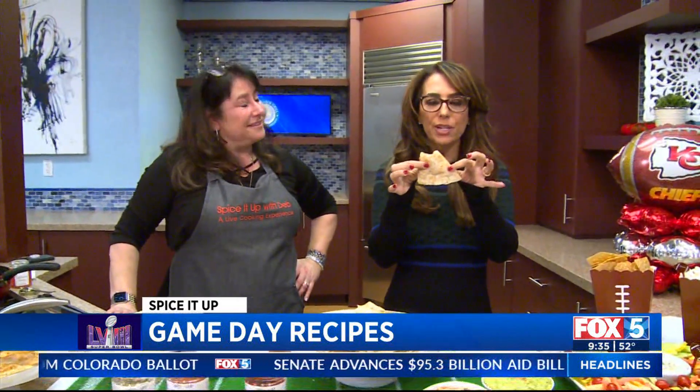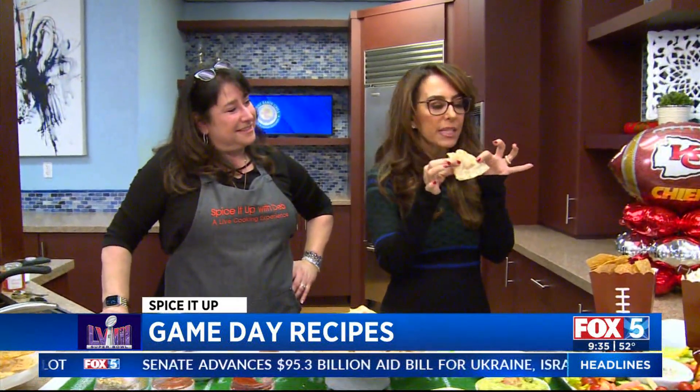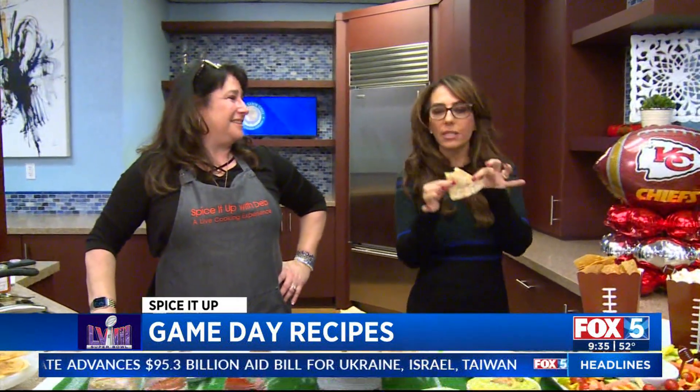If you want to get your hands on this recipe and make it yourself, go to foxsandiego.com and click the scene tab — it'll get you all hooked up. Thank you, Debbie! Happy game day! Happy game day — okay, I'm going to snack. You're lucky you guys can keep the show going!